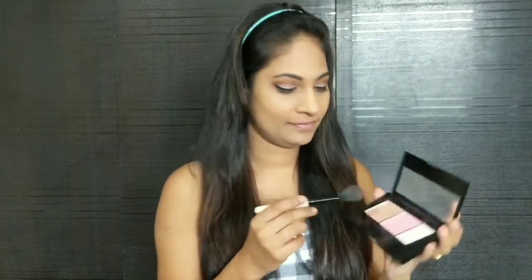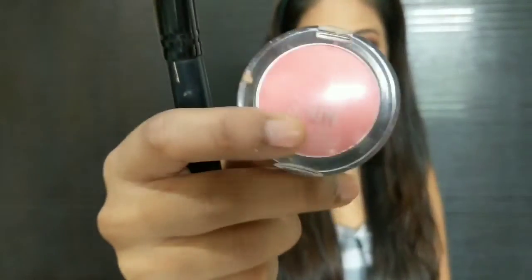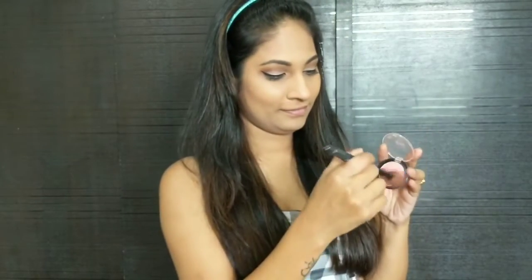Retro makeup doesn't involve much contouring, so I'm just going to use a bronzer and blush on my face. For that I'm using Maybelline's Master Chrome Blush Palette. I'm taking the darker shade and highlighting my cheekbone, and applying some on my forehead too. Then I'm going to take Maybelline's Colorshow Blush in the shade Fresh Coral — take very little product as it is highly pigmented. Apply it on the apple of your cheeks and on the high point of your cheekbone, taking it upwards.